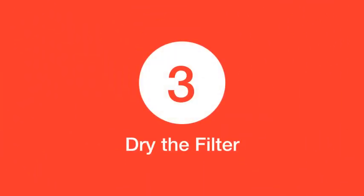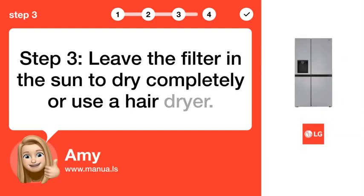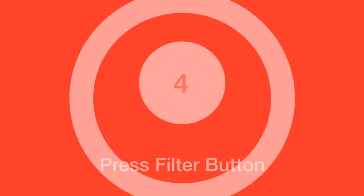Step 3: Leave the filter in the sun to dry completely, or use a hairdryer.